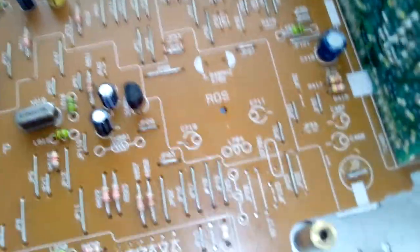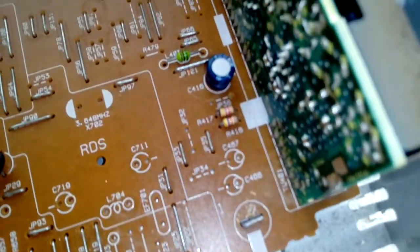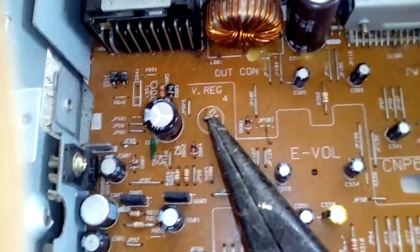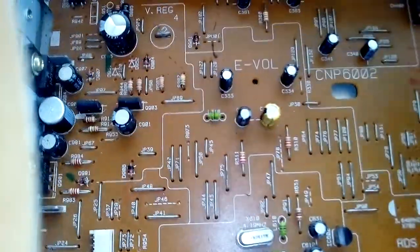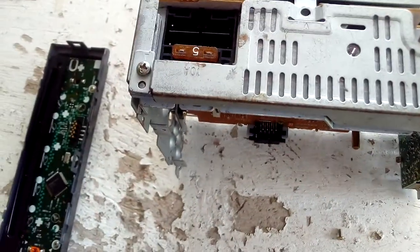I'm taking apart the PC board now. The PC board has some plate here that you just have to bend a little bit, and then you can straighten it out and take the PC board out. You have to take the screws out of the back — that's a pretty easy job.